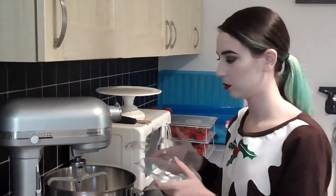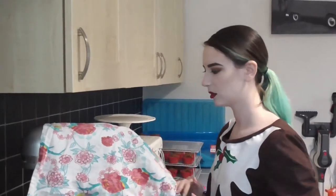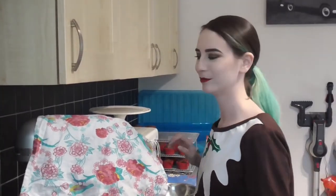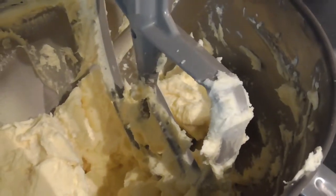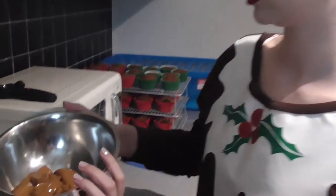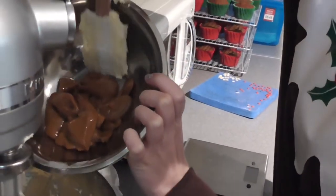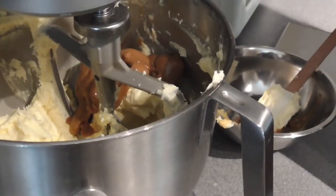In my mixing bowl I've got some butter and some icing sugar, so we're going to put that on to mix now. Don't forget to put the shield on, and I'm going to put my tea towel over the top of my mixer — that will stop the icing sugar cloud from spreading everywhere. Start on slow. That's looking really good now, so we're going to add the caramel and give it a nice whip.